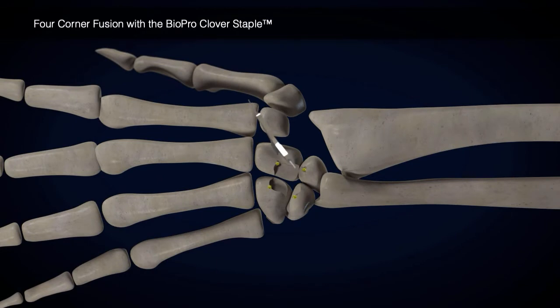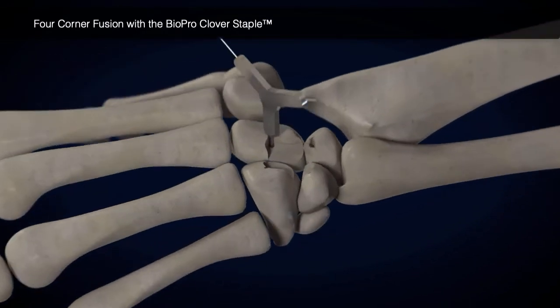Using the depth gauge, choose the longest leg length that does not go bicortical.